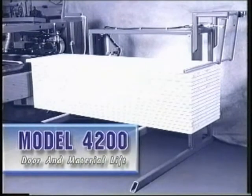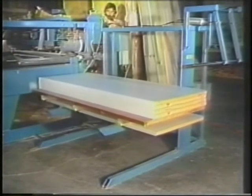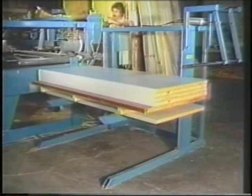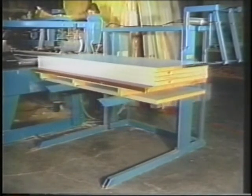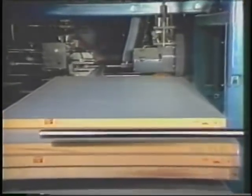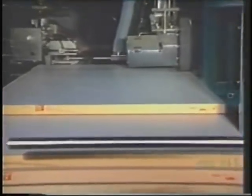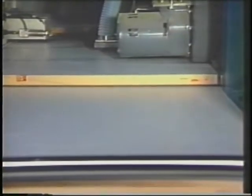Norfield's Model 4200 Door and Material Lift is ideal for lifting panels and wood or metal doors to the proper working or machining height. Designed as a component of the system, it is also a freestanding unit and integrates with your door machining equipment, saws, and related product lines. The 4200 can be used as a loader de-stacker or an unloader stacker to maximize the effectiveness of your shop's material handling process.